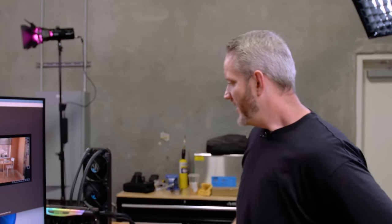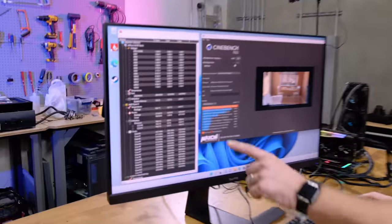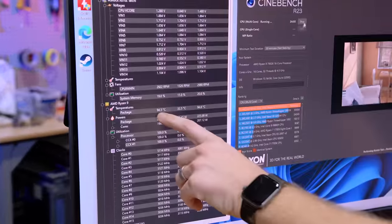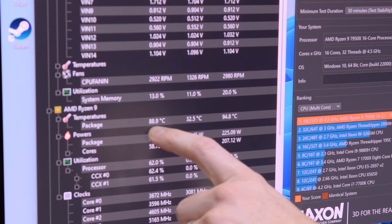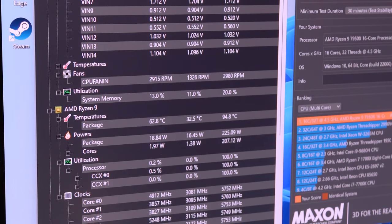One of the ways you can tell that temperature is not cooling-system related: if the cooler were fully saturated with that kind of heat, when I stopped the test it would take a long time to come back down. So if I now hit stop — keep your attention on the 94.5 — let's see how fast it comes back down. 92, 88, 85, 77, 74, 72, 69, 67, 64, 60, 50. And it usually idles around 40 to 45.